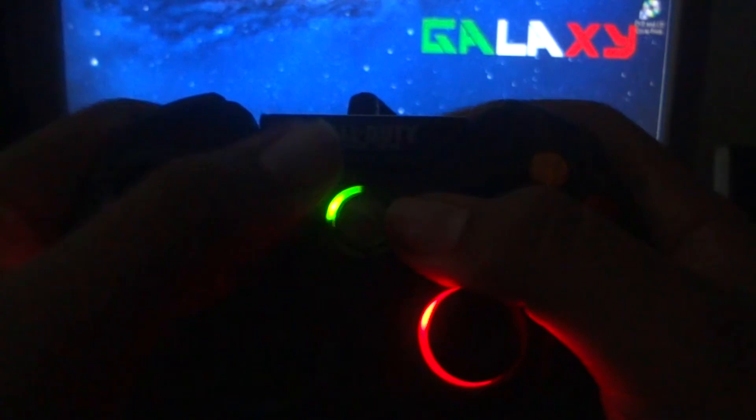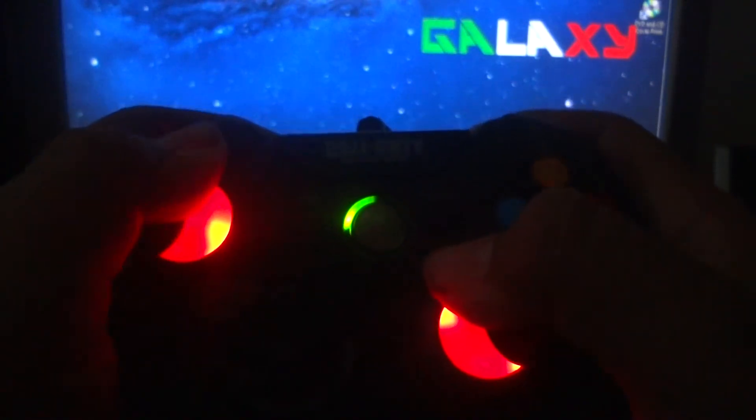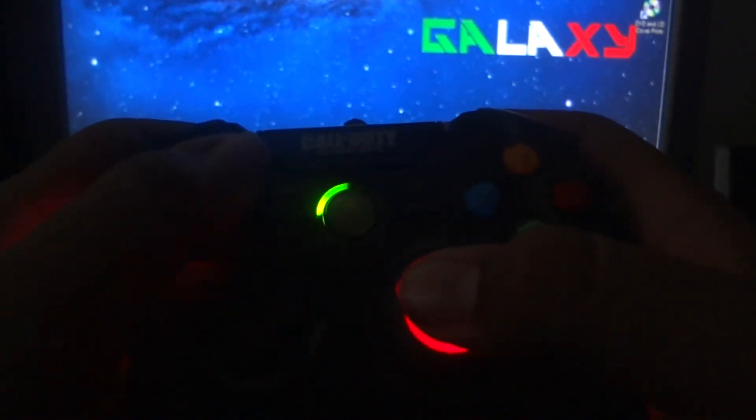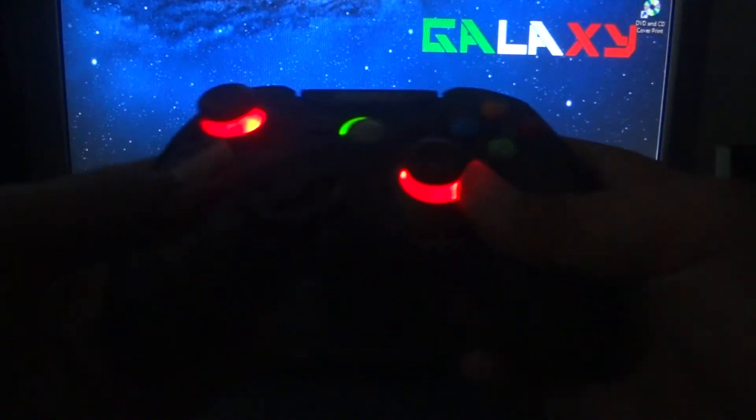You can play almost any game with this. For 10 bucks you guys should go pick it up. Look at how it looks lit up on the sides — that's raw right there. They actually have a PlayStation version but the PlayStation one is wireless, so that's better. But this wired version is pretty okay — it's a pretty long cable.